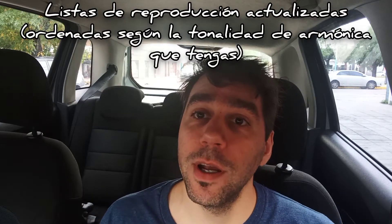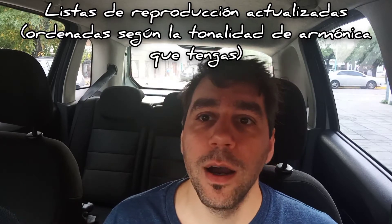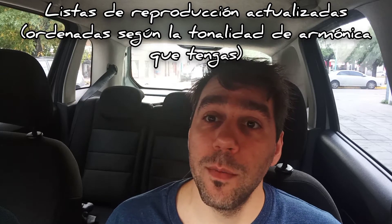También comentarles que mis listas de reproducción están actualizadas. Pueden buscar, por ejemplo, armónica de Do y salen todas las canciones con armónica de Do. Lo mismo con todas las tonalidades, desde La, Si bemol, Fa, Mi. También pueden encontrar cómo hacer bendings aspirados en la sección de teoría y técnica, con ejercicios para practicarlos. No olviden dar like, suscribirse a mi canal, y vamos con este solo espectacular de Charlie Musselwhite junto a Coco Taylor.